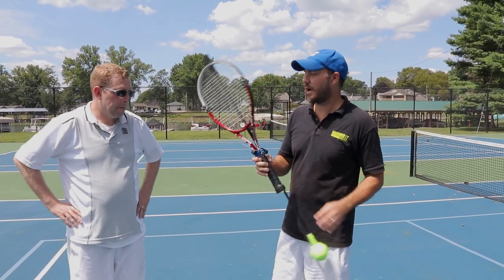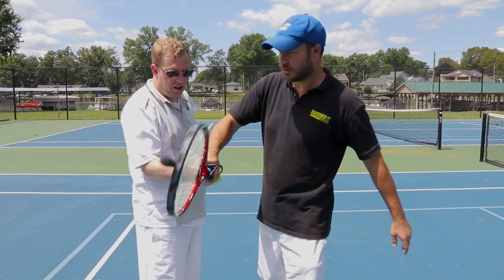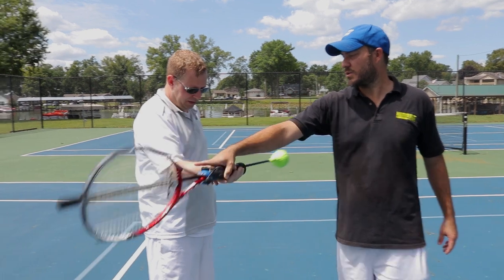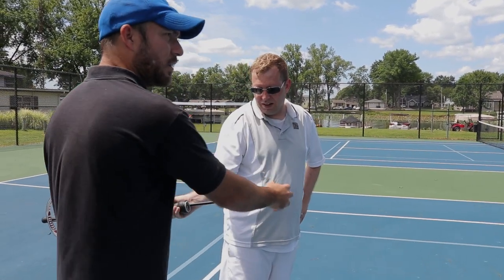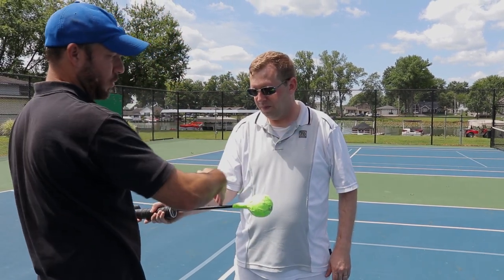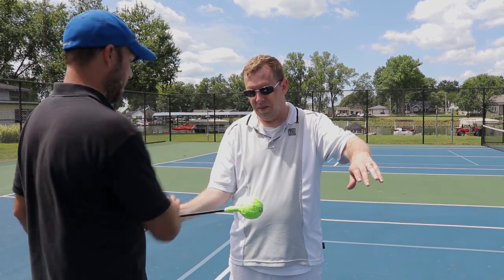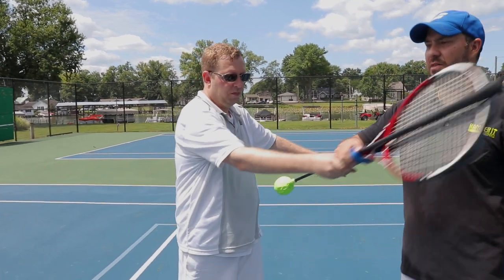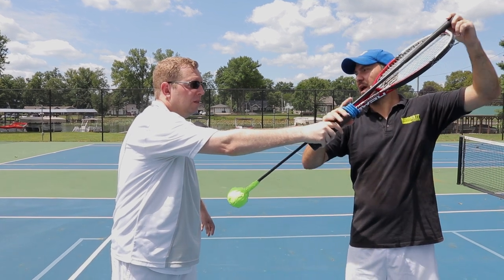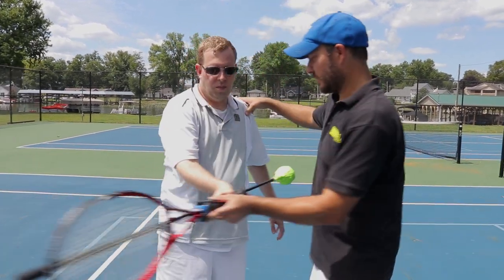We've got the swing stick attached to the racket. Brian's going to take his grip and hold the racket. If he makes an incorrect swing, the ball is going to hit his stomach. What he's got to do is line the ball up towards his target, keep his shoulders parallel with the swing stick — his left hand is going to be out in line where the ball would extend — then turn, hit, and extend the racket, pointing the swing stick in the direction he wants the ball to go. That's going to help make sure his shoulders are turning.